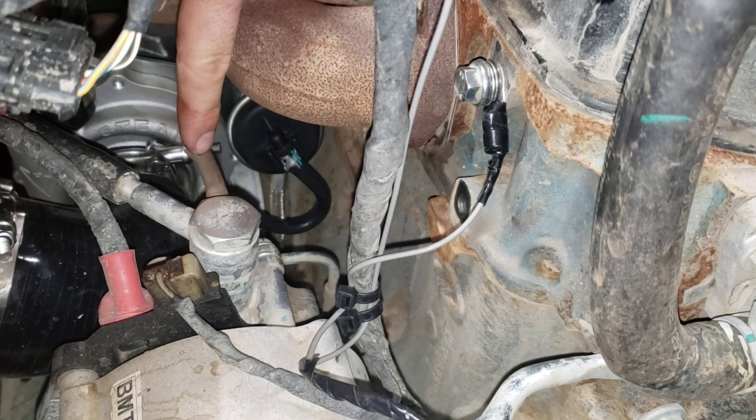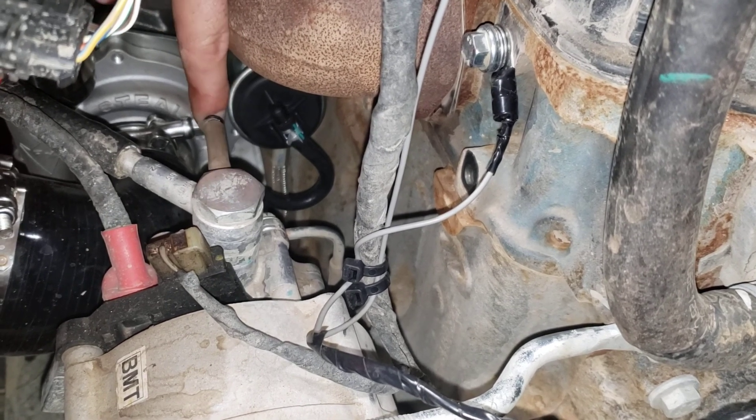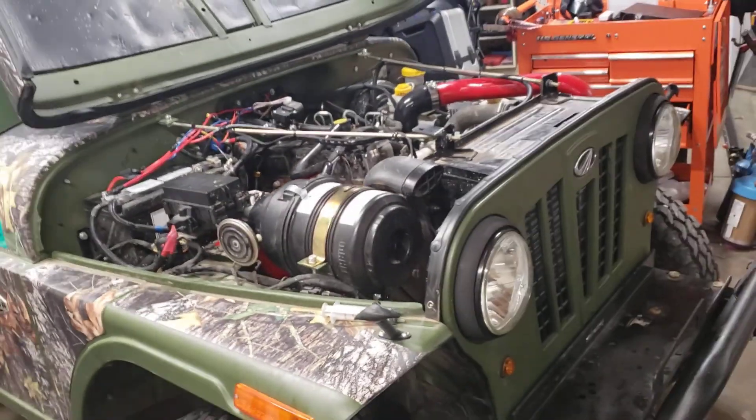One more thing — whenever you remove all those little tubes, you can plug them by cutting a piece of tubing off and putting a little screw in there, because it's sucking air. So that's it for the air side modifications.